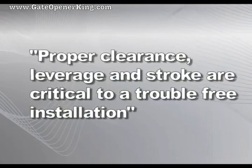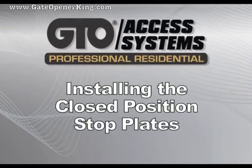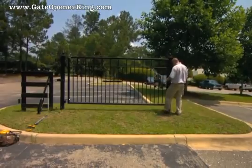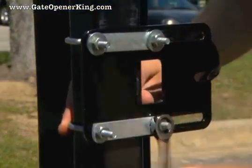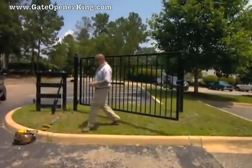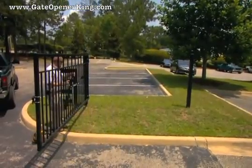Proper clearance, leverage, and stroke are critical to a trouble-free installation. With the gate in its closed position, install the stop plate on the end of the gate so it comes in contact with the gate post. Different types of gates will require different mounting hardware. Now return the gate to the open position and attach the operator arm to the secured brackets.